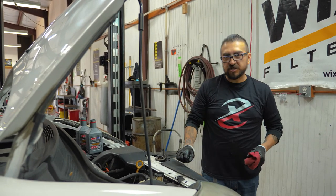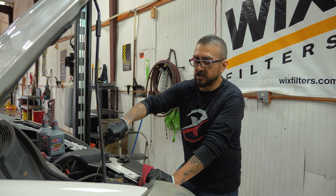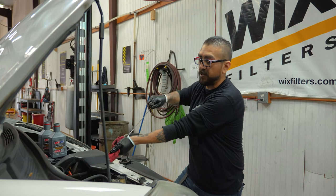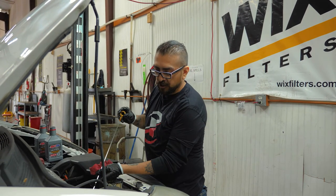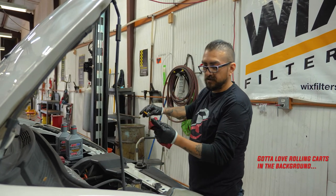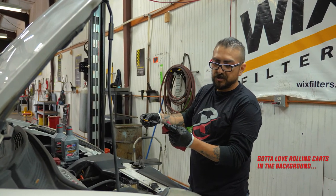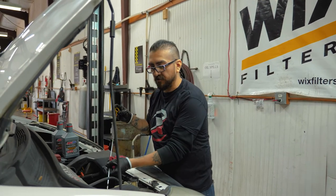Even if you've looked up the oil capacity spec online, it's always a good idea not to add the full capacity right off the bat. I usually put in one quart under and check the oil level prior to starting the engine, just to get an idea of where I'm at so I don't overfill. It's always easier to add oil than it is to take some out.